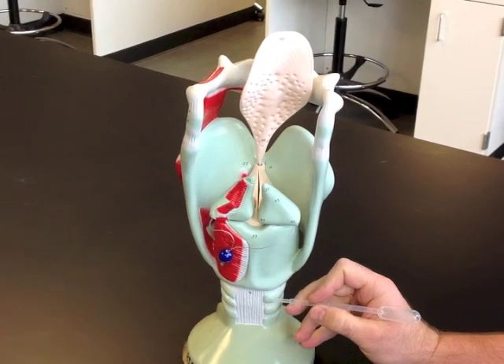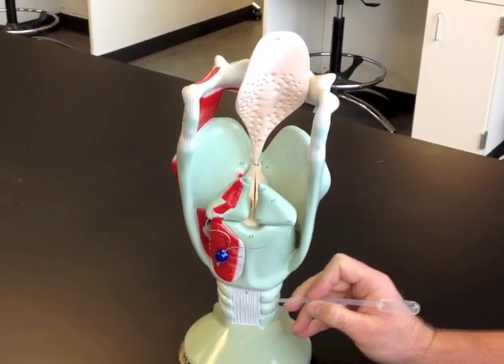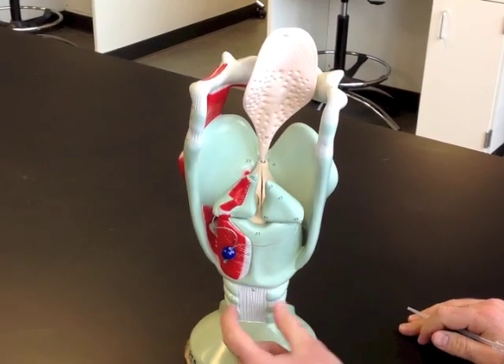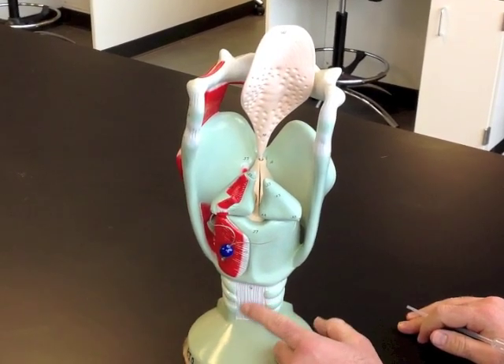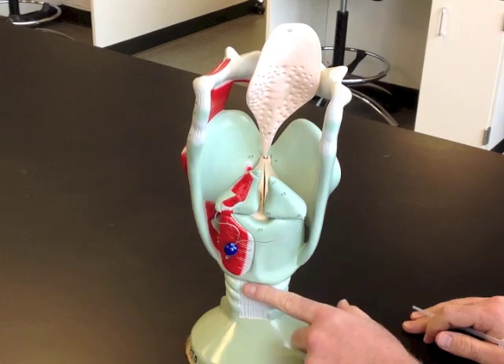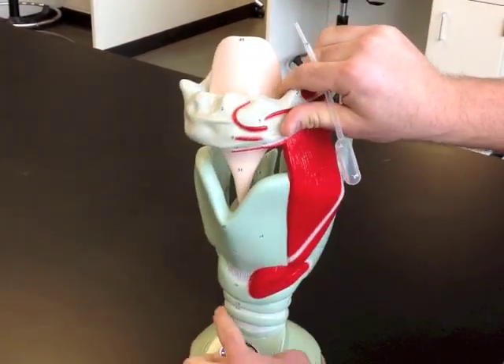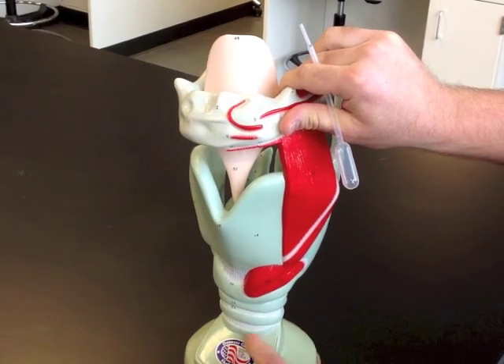Below the cricoid cartilage are tracheal cartilages, which don't make a complete ring. They're C-shaped rings, and there's a tracheal membrane and trachealis muscle that fill in the back. Each of the tracheal cartilages is hyaline cartilage that protects the front of the trachea.